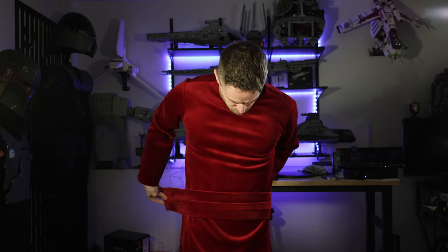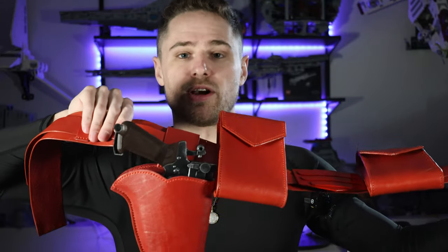Next up is the first layer of the belt. This goes on right over the tunic, just above the waist. This is where it starts getting better — the utility belt. Two pouches and a holster for a blaster. This goes on over the belt that I just put on.